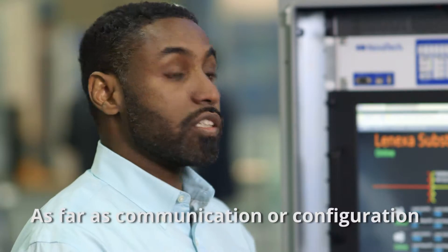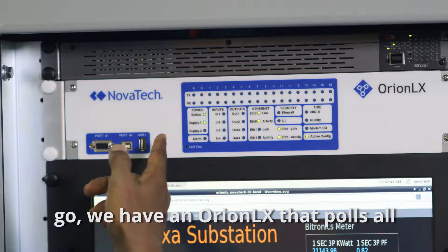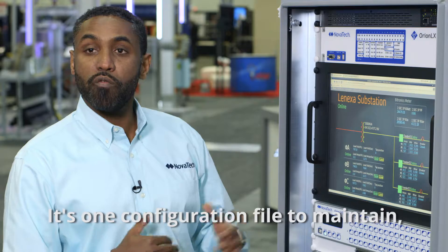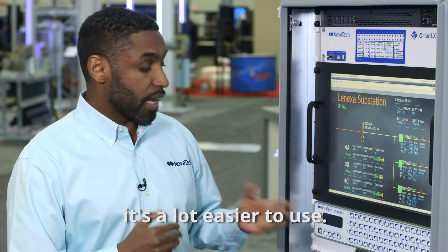As far as communication or configuration go, we have an Orion I.O. legs that polls all three of them using a cascading protocol. It's one configuration file to maintain, and it's a lot easier to use.